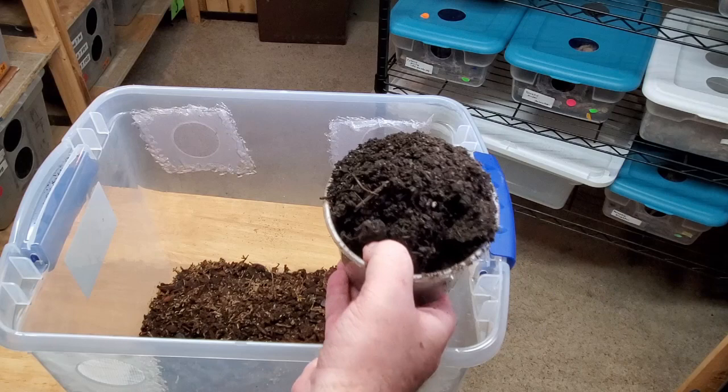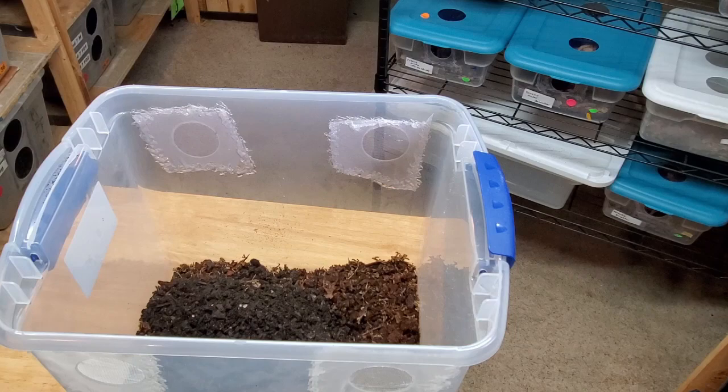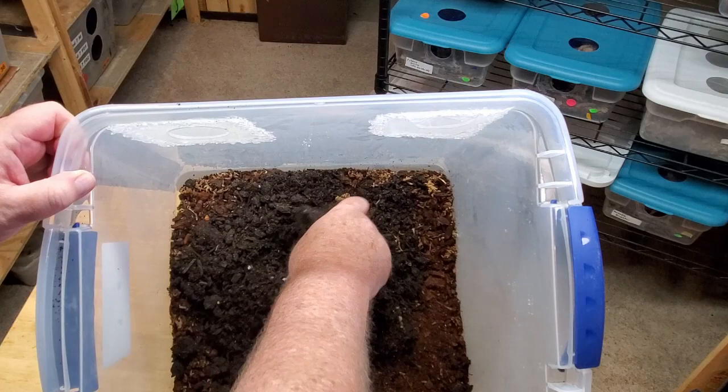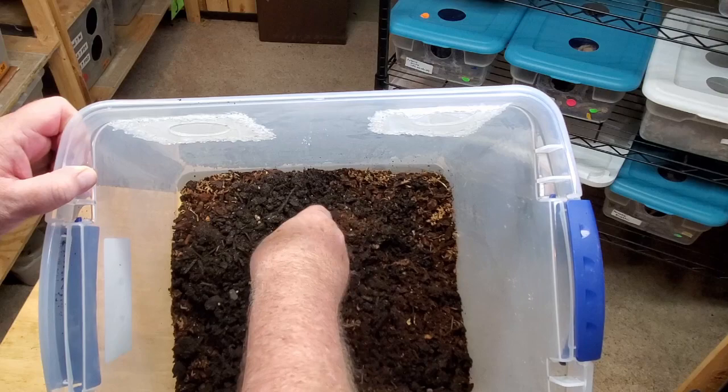Because we added peat, I'd like to strengthen the substrate a little by adding two or three cups of worm castings — this will firm it up and allow the isopods to dig. These Giant Canyons are a burrowing isopod. Taking a look at what we have so far, it's probably two to two and a quarter inches deep — it has the worm castings, the peat, and the original older substrate. I'll break down the worm castings a bit and then mix it all together.